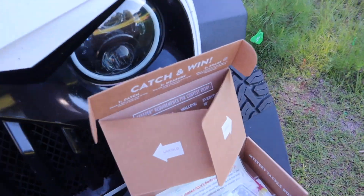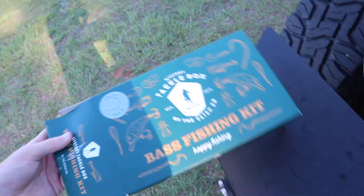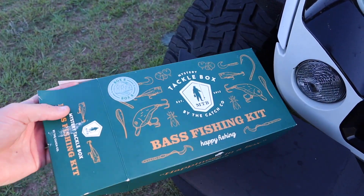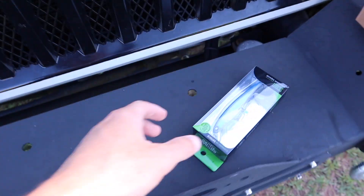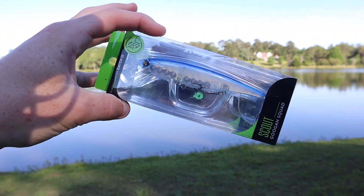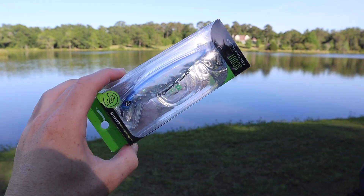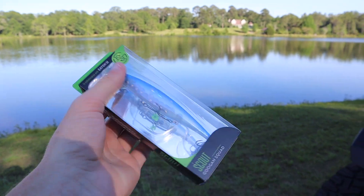Let's go ahead and show you guys what is in this little mystery tackle box we got from Academy. They actually come in these little things — this is box number eight. I'm not sure if they're different or what, but our first little bait is a Googan Squad Scout. This is a little jerk bait, their version of the dirt bait. It's got three trebles.